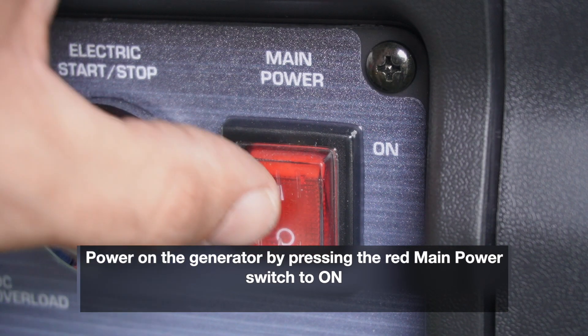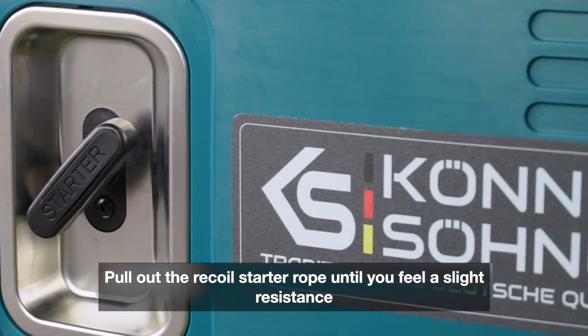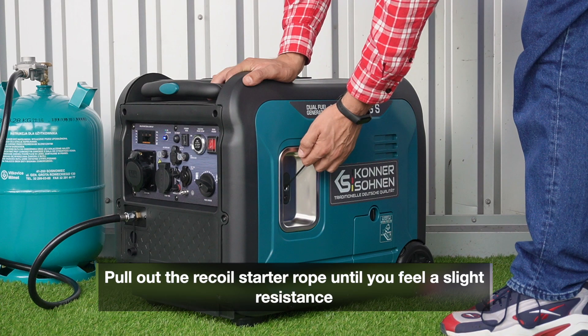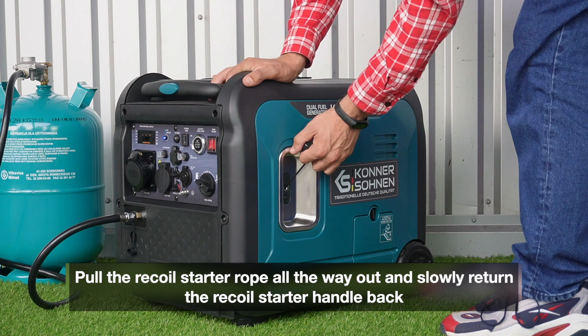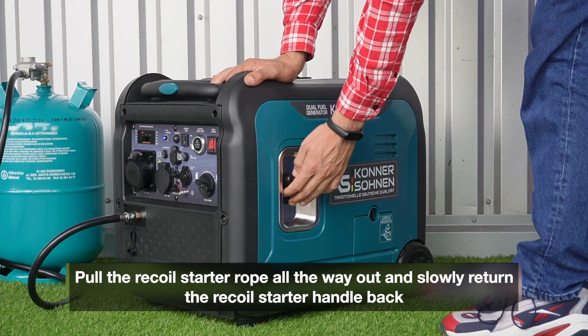Manual start. Power on the generator by pressing the red main power switch to ON. Pull out the recoil starter rope until you feel a slight resistance. Pull the recoil starter rope all the way out and slowly return the recoil starter handle back.